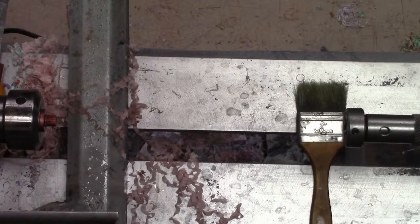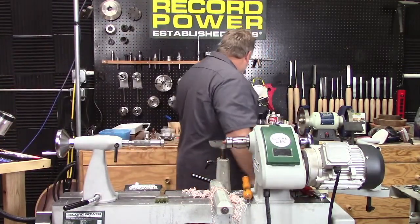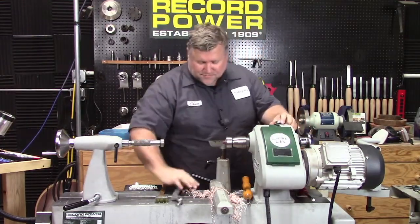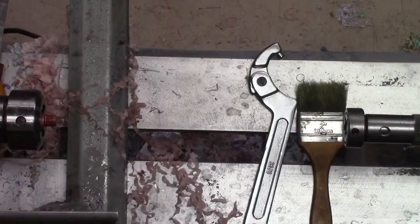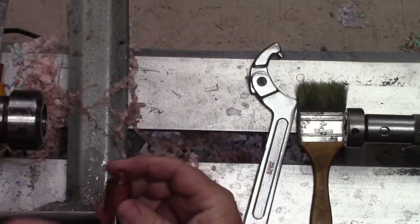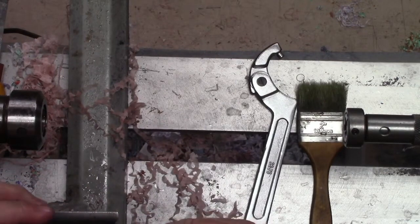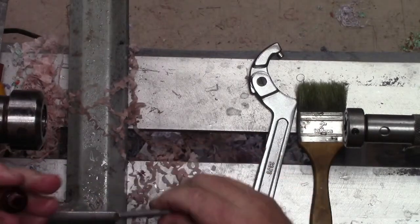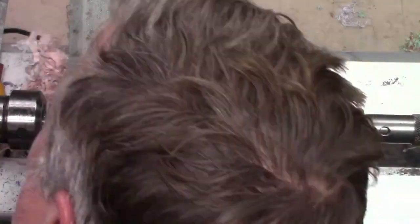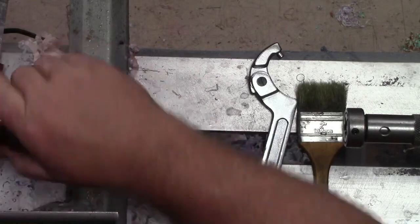We are now ready to flip it and do the inside, which is the fun part. The whole section is only 30 millimeters long, so you don't have a lot to hold on to. I don't need the pilot shaft anymore — there's already junk in there, but that's our little tenon that's now threaded. I'm going to flip it around and lock it down, letting a little tiny bit stick out, but not much.